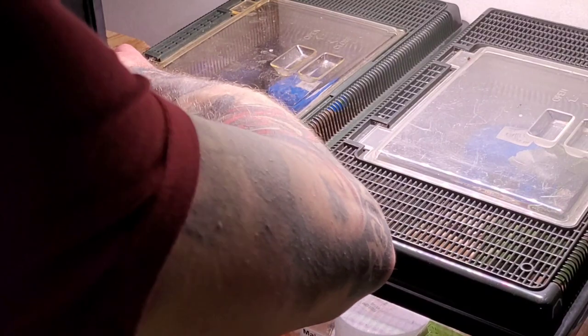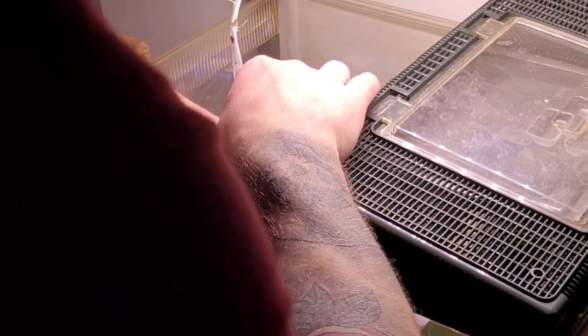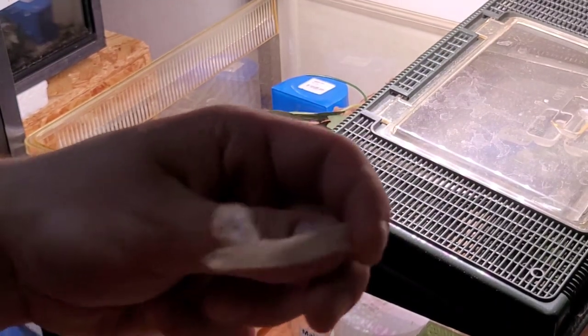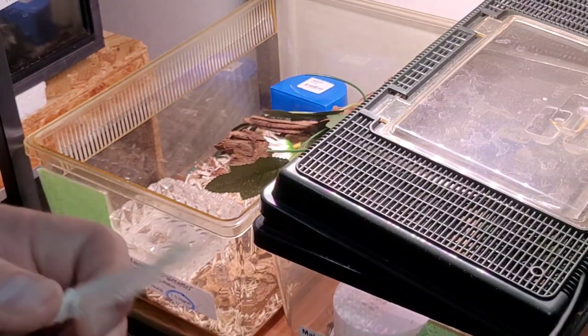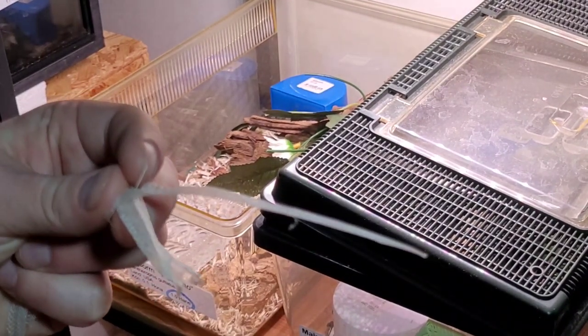I'm about to check up on the male corn snake — I see a shed here as well. Hopefully he shed out completely. Let me take the shed out. When the shed is like this, you almost don't need to look at the snake because you can see right away it's a complete shed. Yeah — eye caps, and the complete tail.